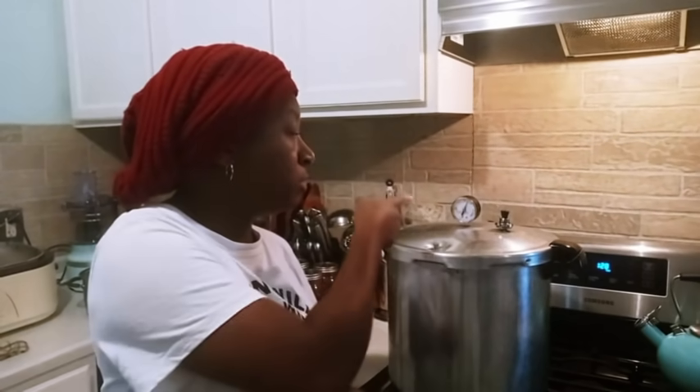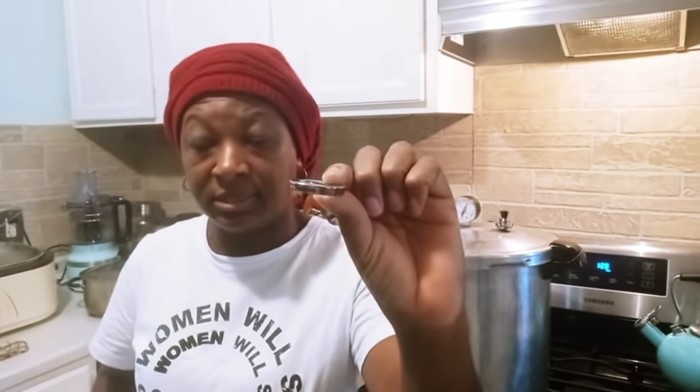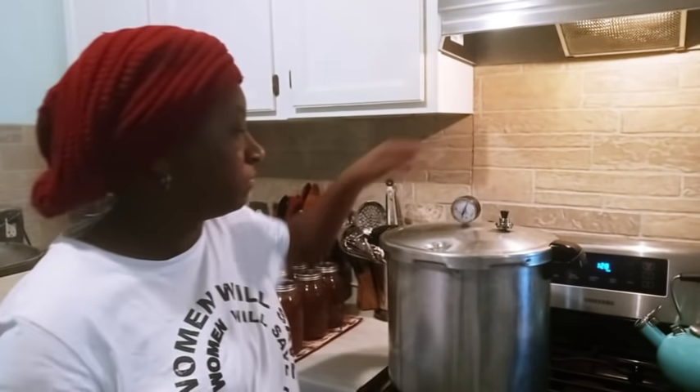I just wanted to share that - if something is going on with your gauge but you do have that other Presto canner that has the weighted regulator, you can use those instead of this. And if you do, you really don't even have to worry about that dial gauge. It becomes null and void.